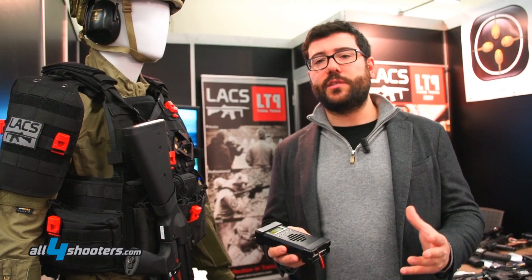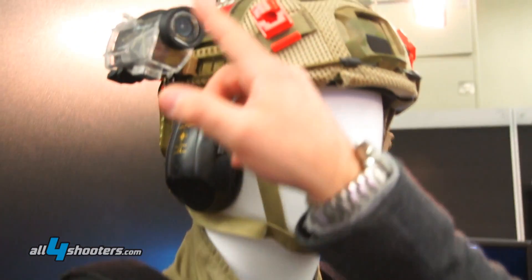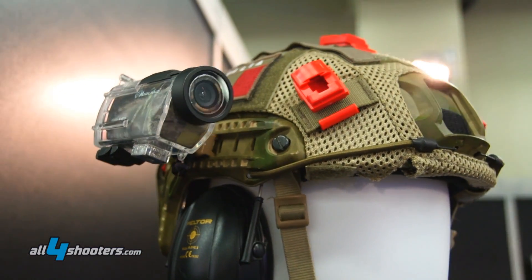The tactical operation center can merge all this information — video feeds, audio feeds, and GPS location of the operators. All this information is very useful for the debrief of the unit during training.